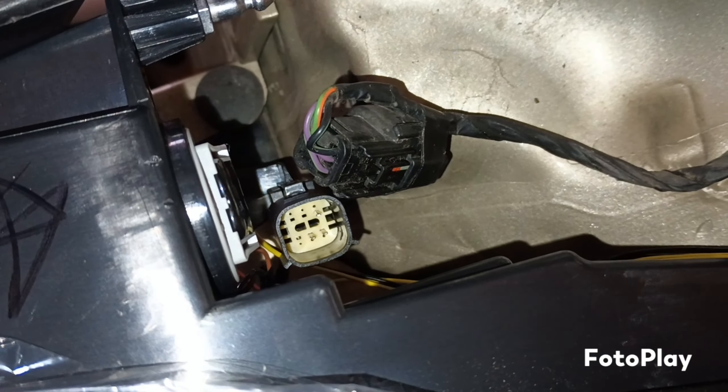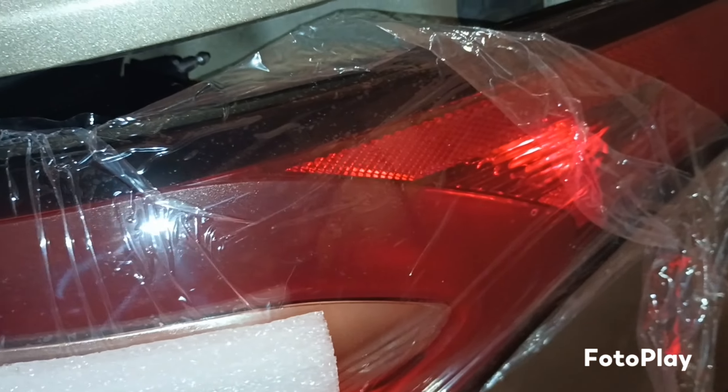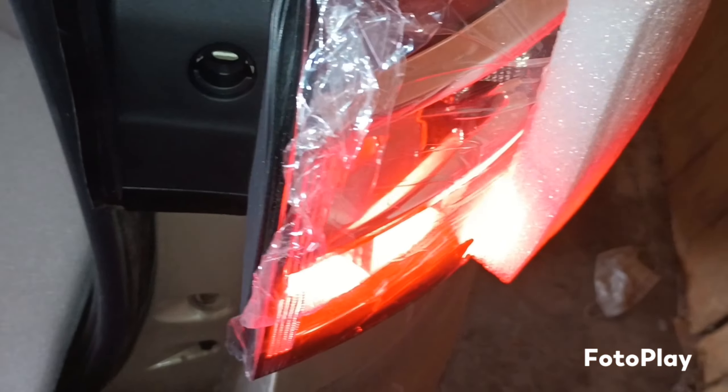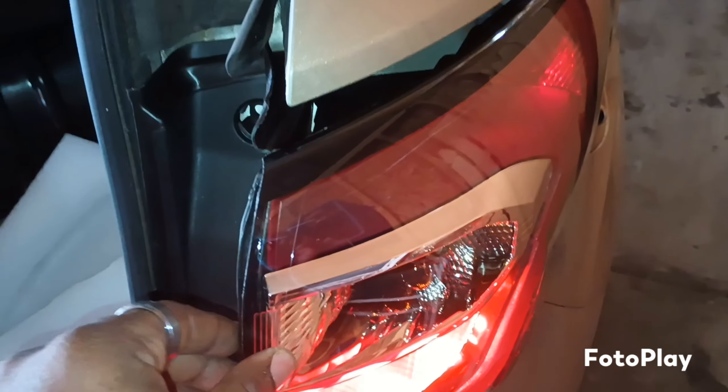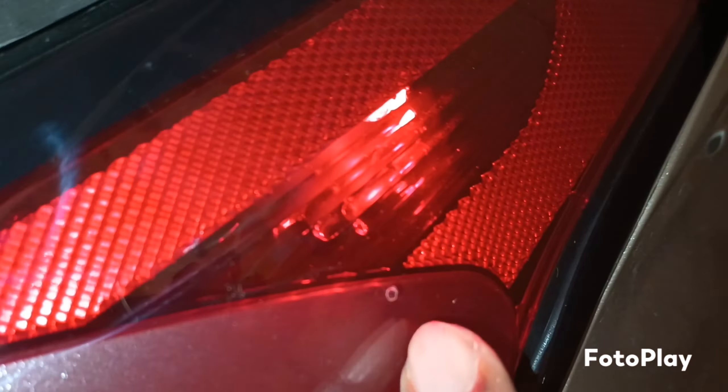Let's unbox this — I'm one-handed doing this. Okay, get that side out of there. Seems to be the right one. I don't know why that's taped to that, but let's hook it up. Let's get it hooked up — make sure everything lines up. Take this plastic off.